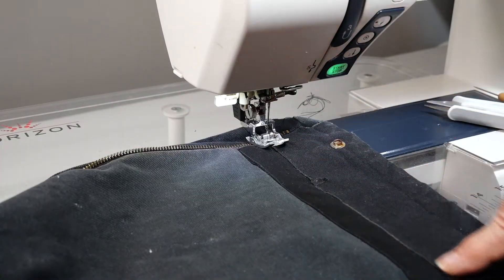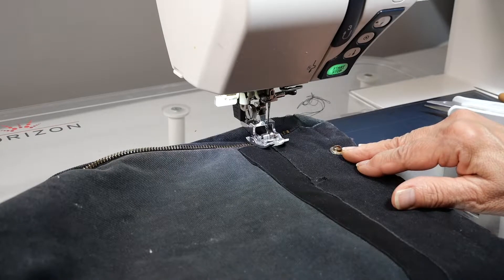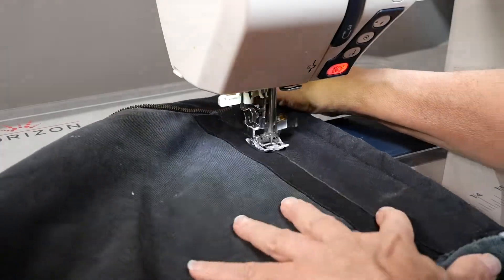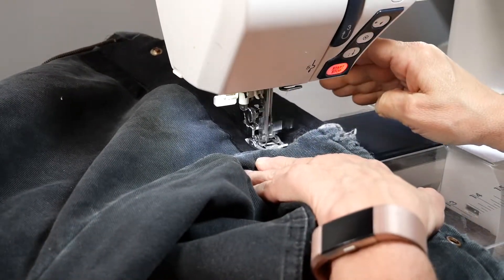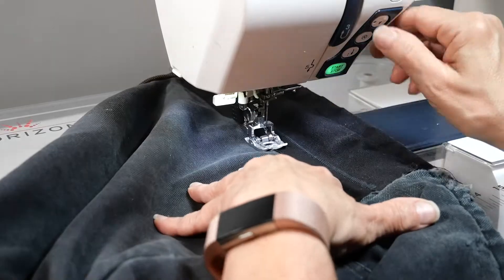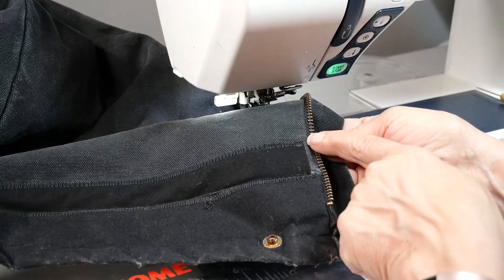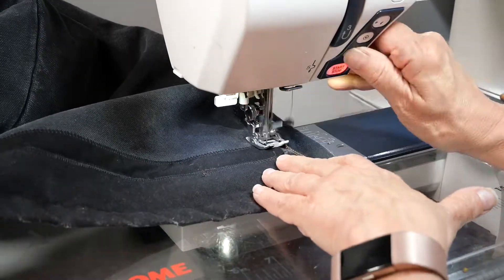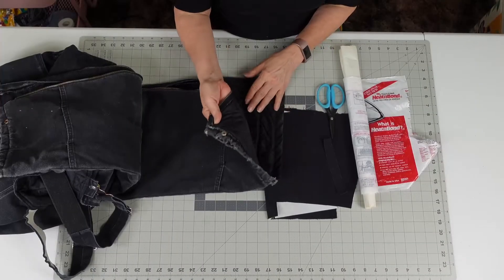Now I am going to zigzag both of these seams I just did. I'm going to make it a pretty wide stitch — a five for the width and 1.3 for the length. I'm just going to zigzag both of the edges for more security.